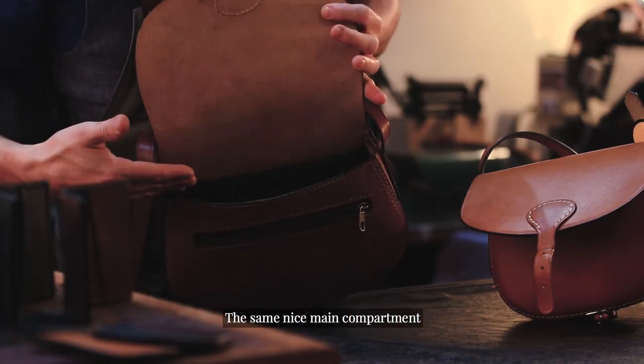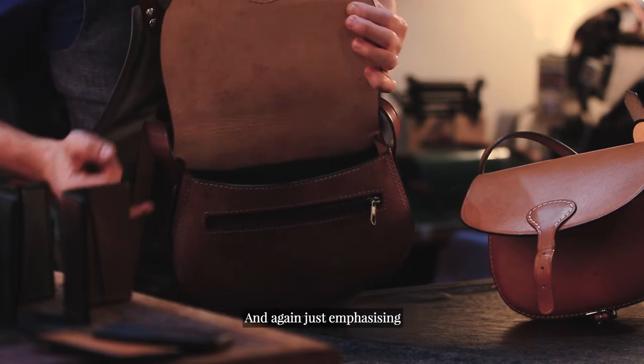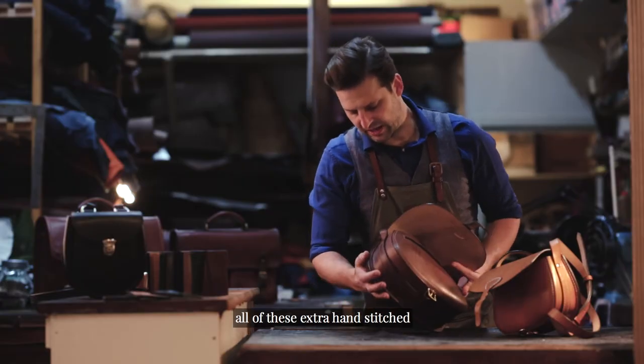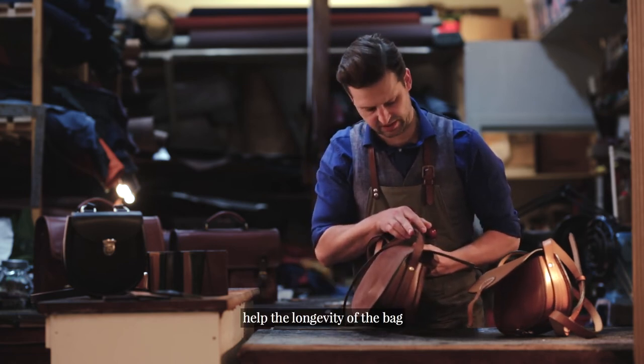So the same nice main compartment, internal pocket — again you can choose the interior colour, and again just emphasising all of these extra hand stitched points which really do help the longevity of the bag.